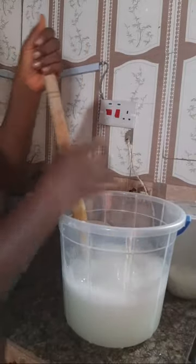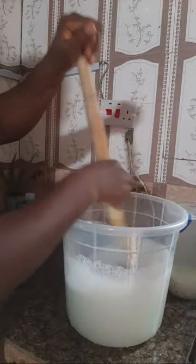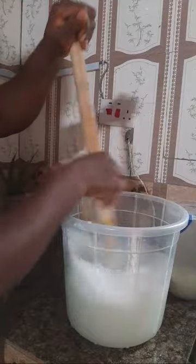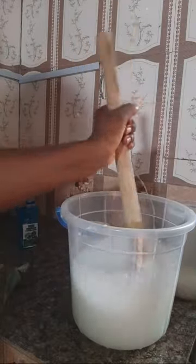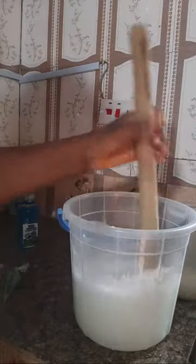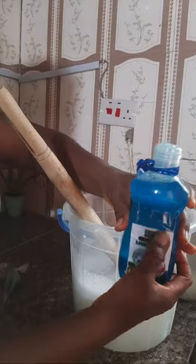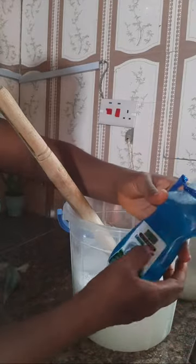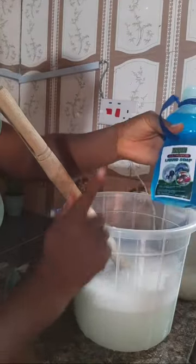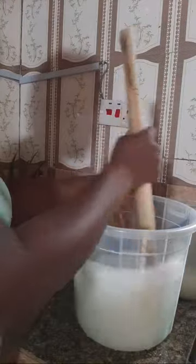When you are making this, use a container that allows you room to stir. This is an eight-liter bucket and I'm doing five liters of liquid soap - you can see my bucket is good enough. You don't need to exert too much power, just stir gently. You can make souvenirs with this - like my Ambi's multi-purpose liquid soap bottle - put a person's picture on it. Or just use it at home; make your liquid soap instead of buying it.